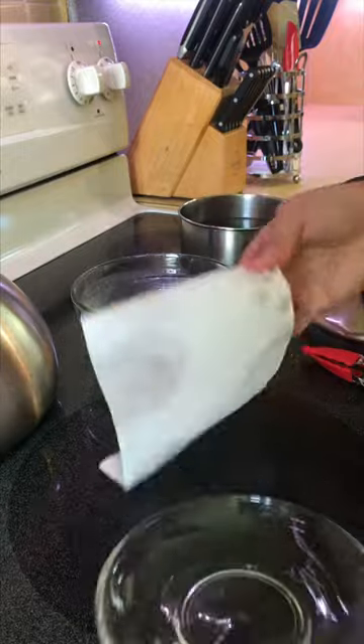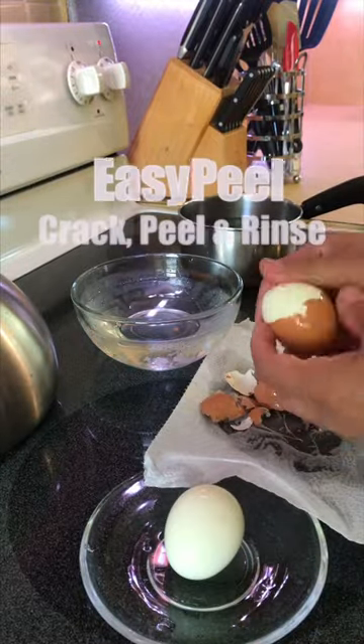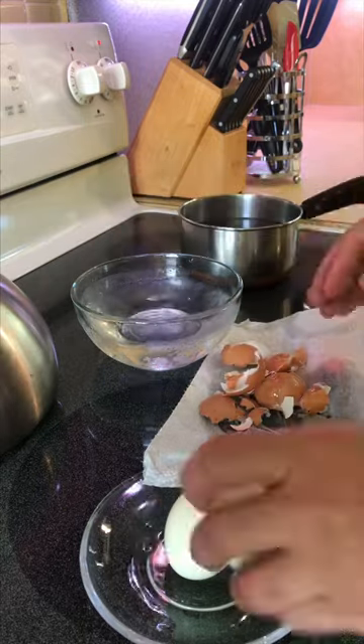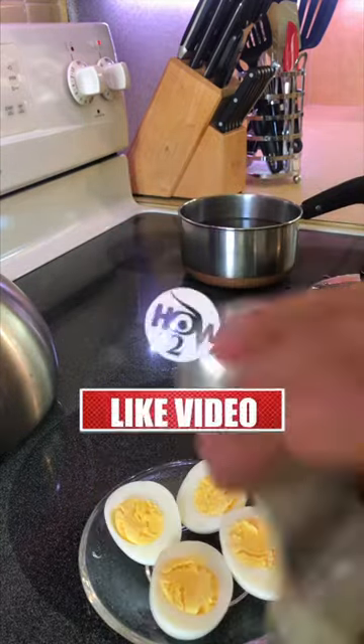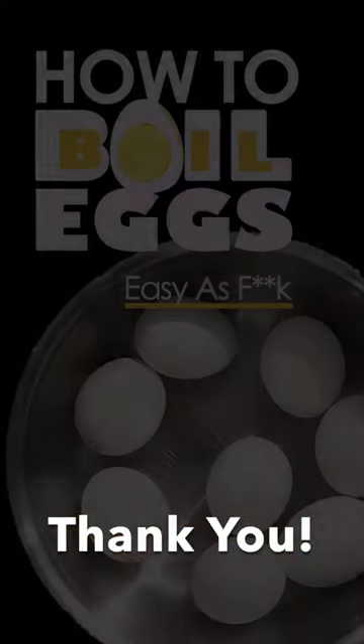There's really no need to keep the eggs boiling in water. This method will prevent the egg from being rubbery and overcooked. And you can't go wrong with an easy cleanup. Thank you so much for watching. We'll see you next time.